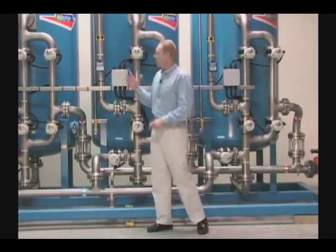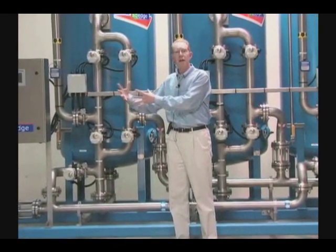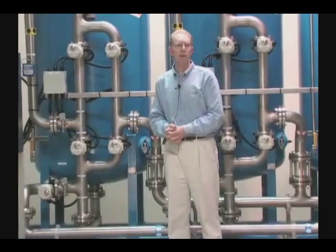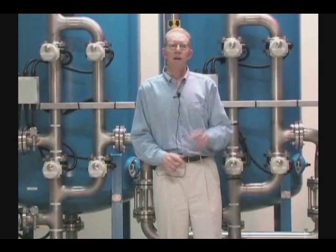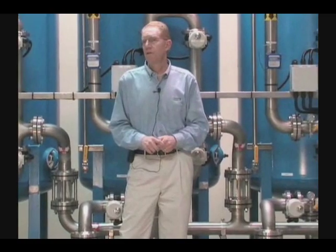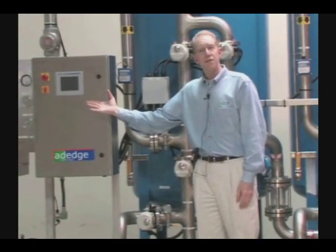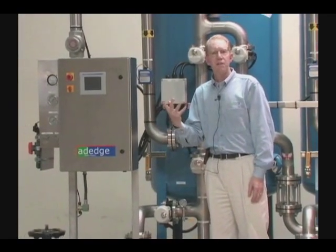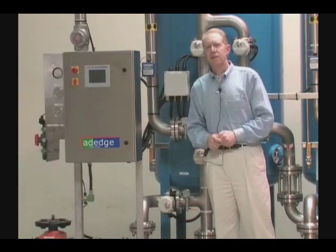Along with that — not shown here — are things on the front end like chemical feed, pH adjustment, and other ancillary equipment supplemental to the APU itself. That can be completely integrated with the APU to create a complete functioning unit. Depending on what we're trying to accomplish at your job site, we can adapt other equipment to this, and all components can communicate with the central control panel — component A talks to component B and C, working together as a single unit.